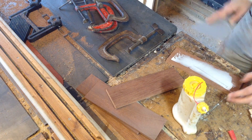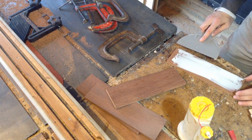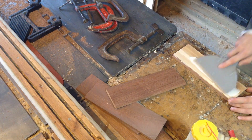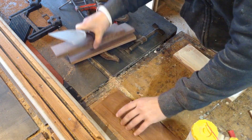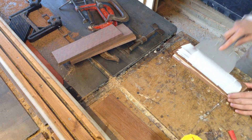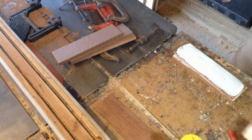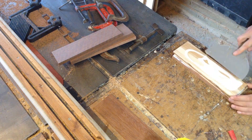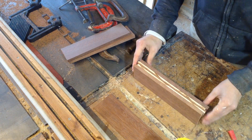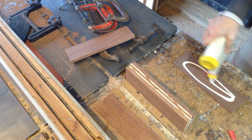I have the Kayu Batu on the bottom, and then I'm putting in thin slices of maple — I already had these on hand — then another very thin slice of the decking material, another thin slice of maple, and then a thicker slice of the decking material.